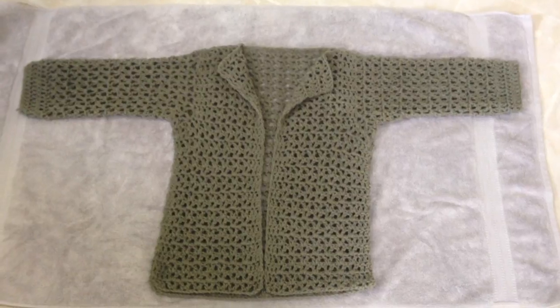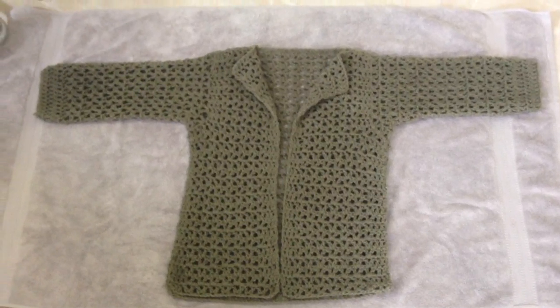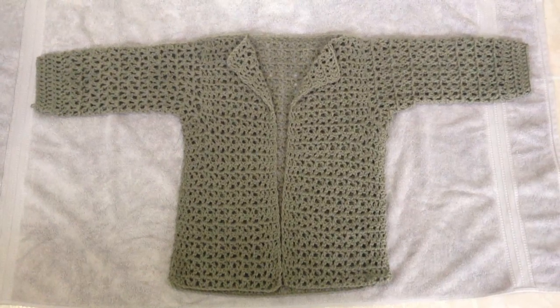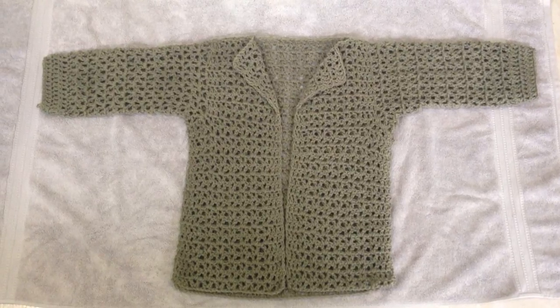Okay, so I have it totally blocked now. I'm just going to let it dry undisturbed. So there you go — that's how I block my crochet and knitted garments.